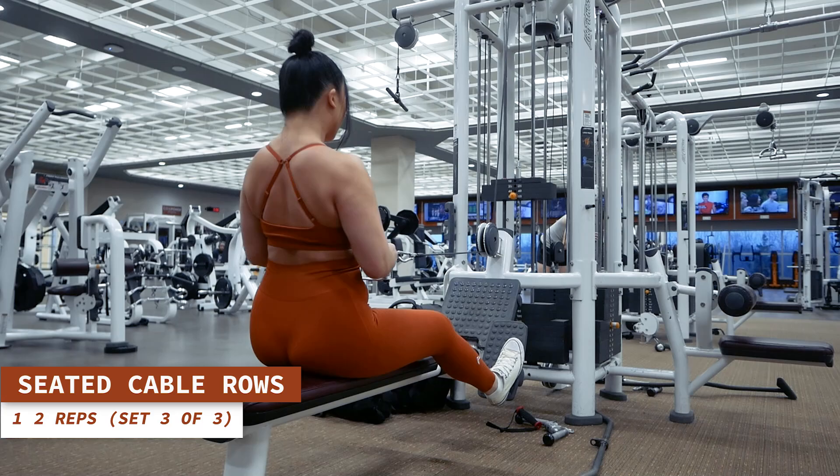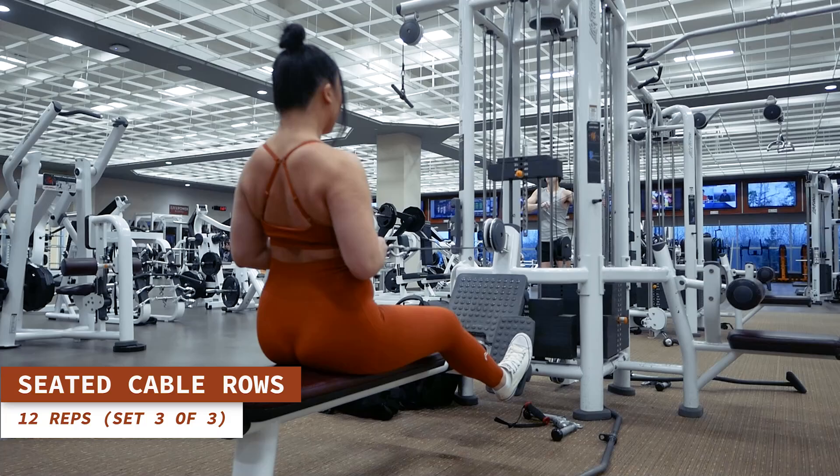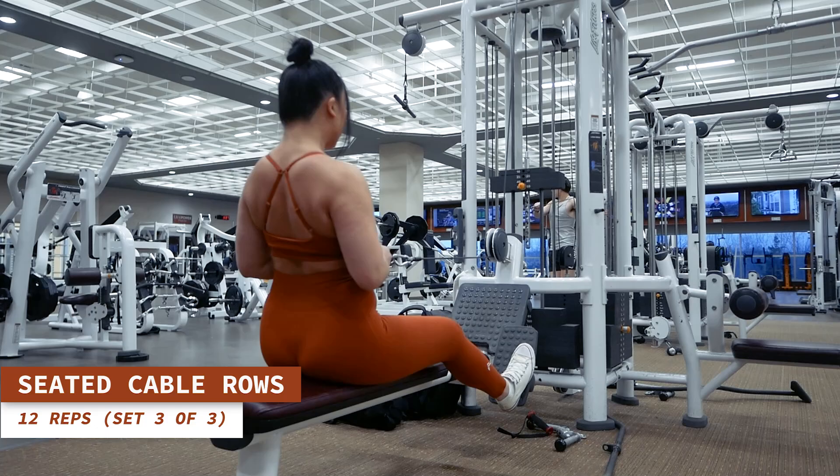Here comes our last set of seated cable rows. Let's do 12 reps. Exhale as you contract your back muscles to pull the handle towards you and inhale as you extend your arms all the way back out.